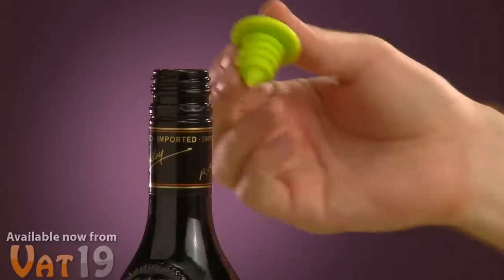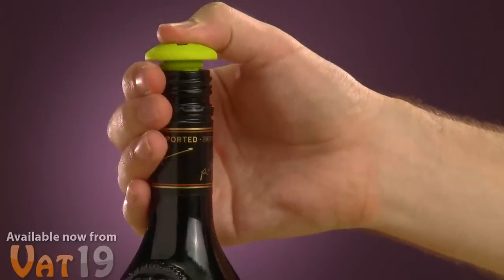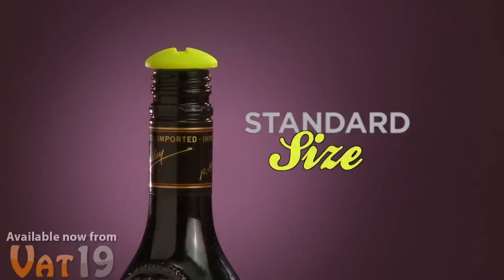Assuming you're not too inebriated to operate your own hands, simply press the bottle screw securely in place — no tools necessary. With a diameter of 7 eighths of an inch, the bottle screw is guaranteed to fit snugly into all standard wine bottles.